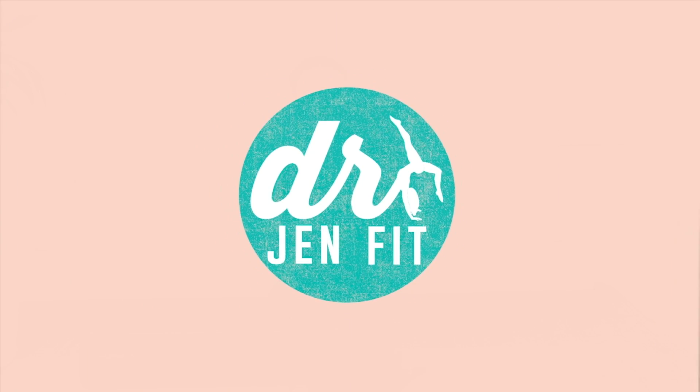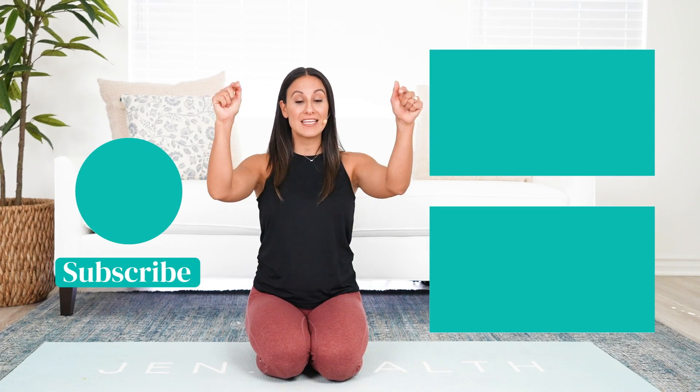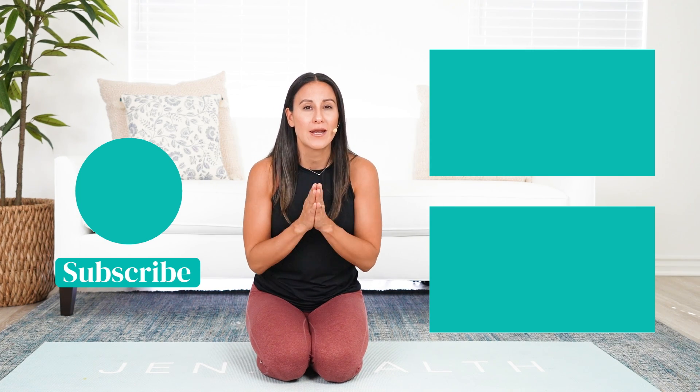I promise you, do these four exercises consistently — especially those first two in particular — and you'll feel so much different. If there are other videos you need support with, whether you're a caregiver, a mom, or not, let me know in the comments what's going on with your body and how I can better support you. When I hear from you, I know what videos to make. Hit that subscribe button so you're alerted of future videos, and I can't wait to help you feel incredible in your body.